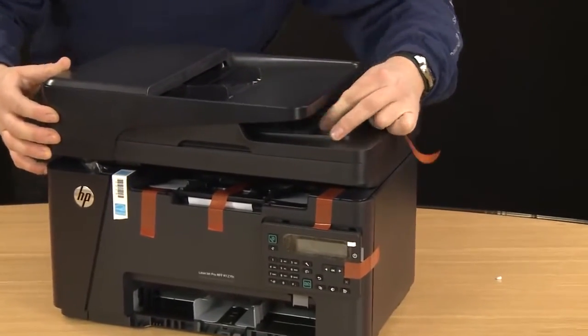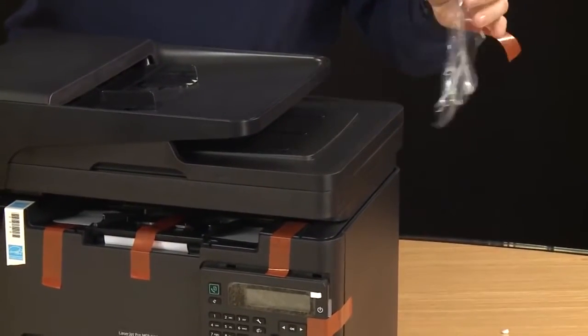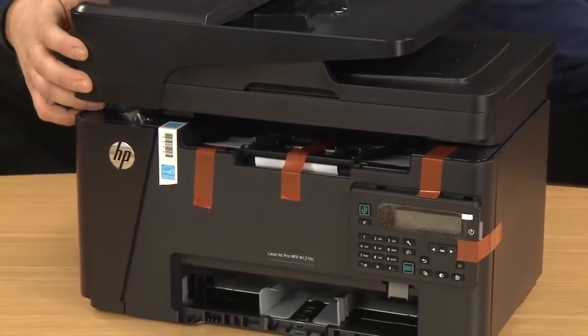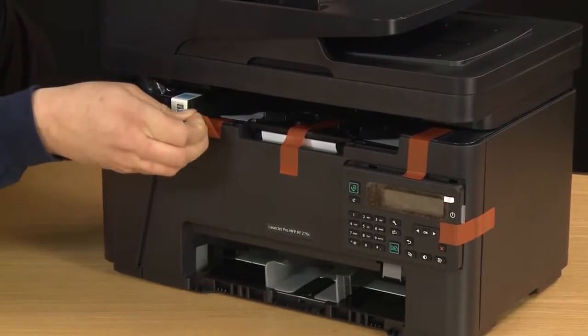Don't forget the pieces in the ADF area. Remove these pieces as well to get access to the inside of the printer.